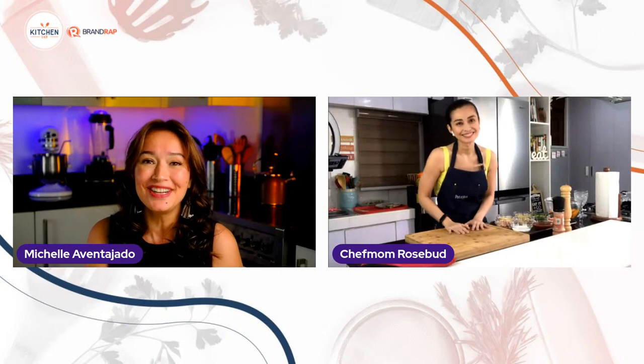Welcome to Kitchen 143. I am your host, Michelle Aventajado, Mama and Manila, and I am here to spend some time with you in the kitchen doing things that we love. This week we're kicking off the second episode of a four-part series with Potatoes USA. We're spending time with Chef Mom Rosebud Benitez, who has been cooking on TV and on her prolific YouTube channel. Welcome to Kitchen 143!